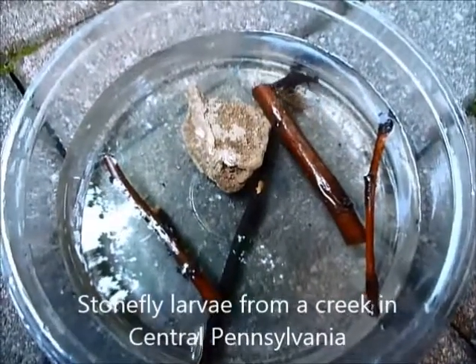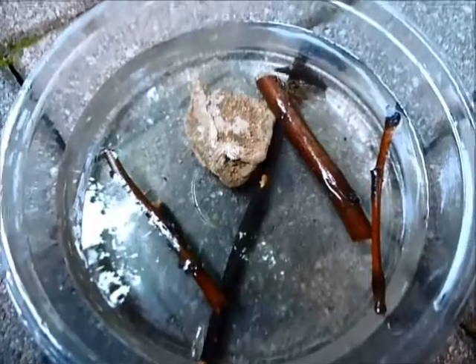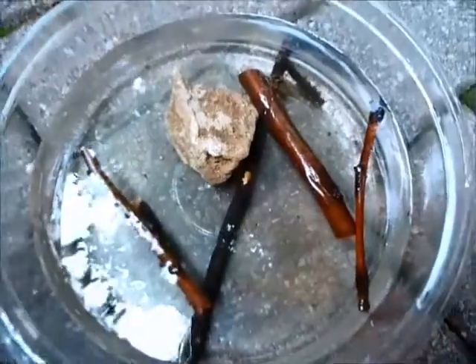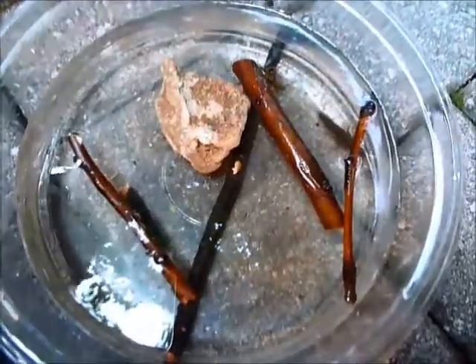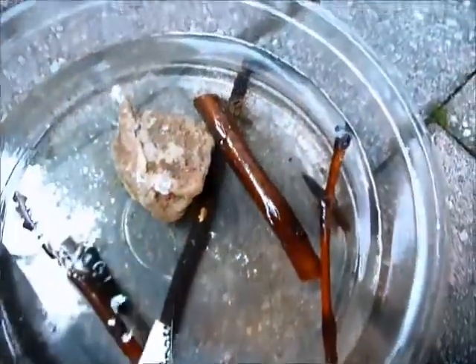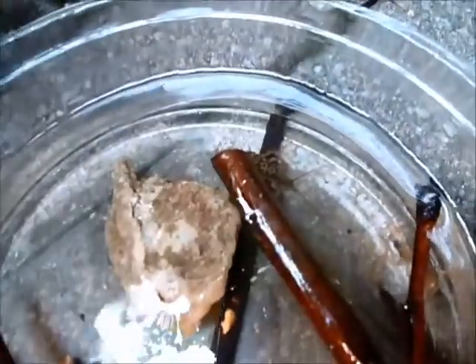In this container, we have stonefly larvae — there are two species. This bigger one is the giant stonefly, and right here sitting on the stick is the common stonefly.